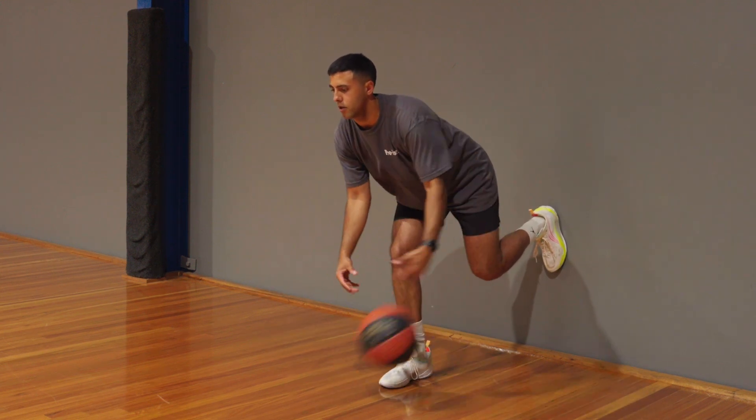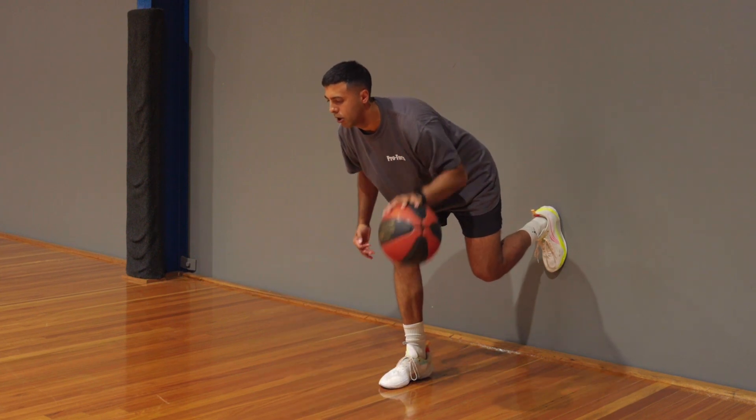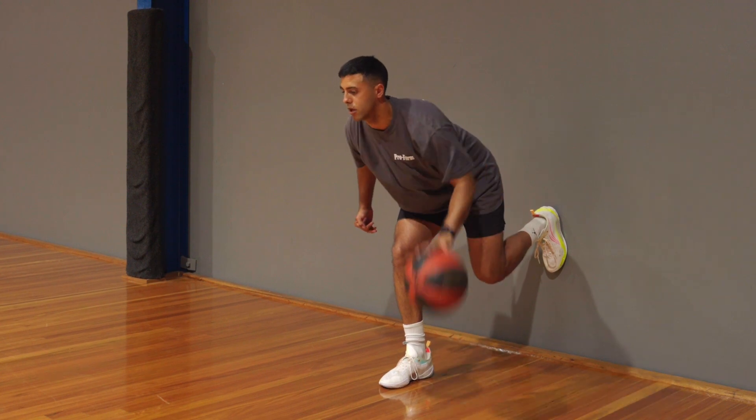To perform this drill well, you should bend at the hip so that you feel a nice stretch in your hamstring before beginning this exercise, and you need to pound that ball as hard as you can to really stress that hip.